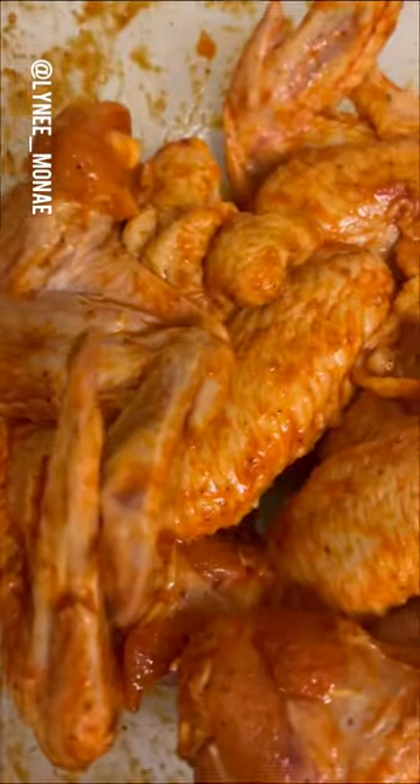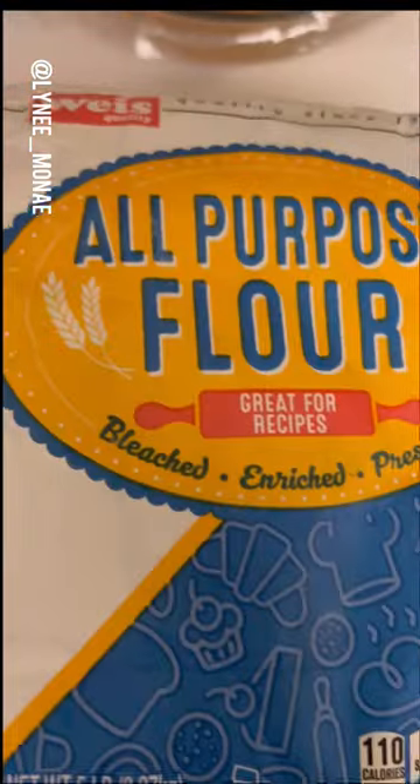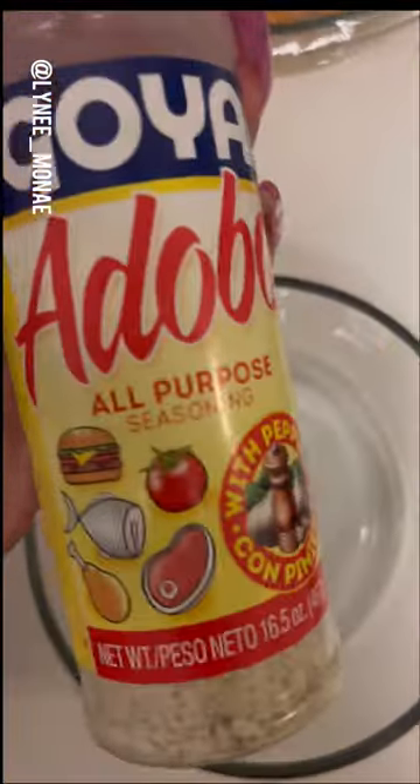Then you're gonna get you some mustard, some sriracha, some salt, and mix that thing up — and it should look just like that. Go ahead and get you some flour, a little bit of cornstarch, adobo — add some garlic powder, onion powder, and pepper, baby.